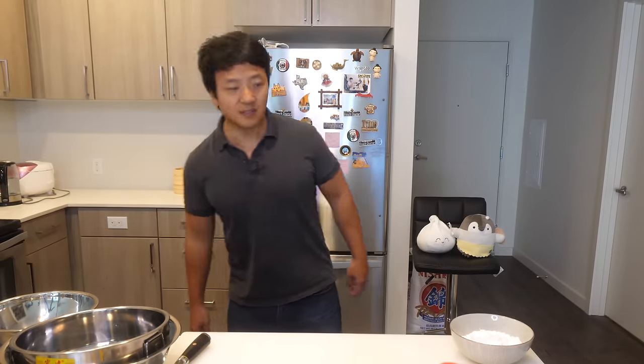Hey guys, what's up? Welcome to my kitchen. Oh, what happened to my scallion? This needs investigating. Hang on a second.